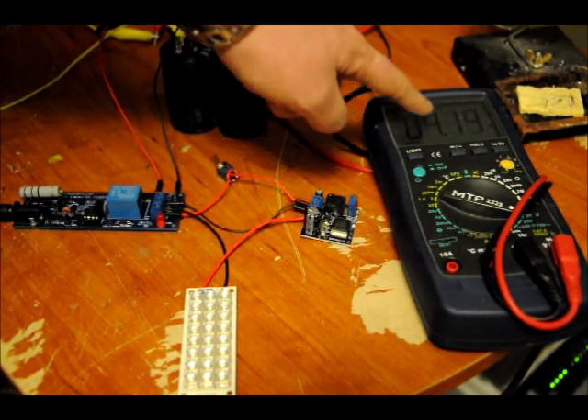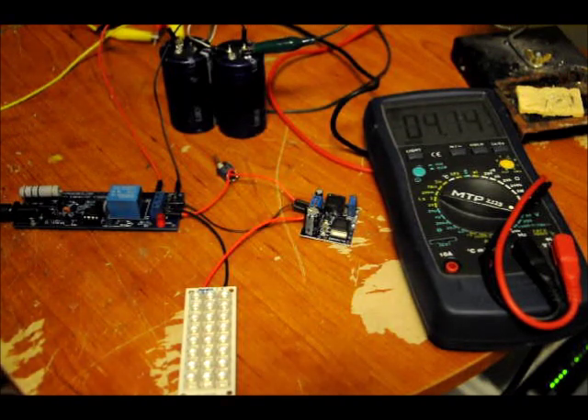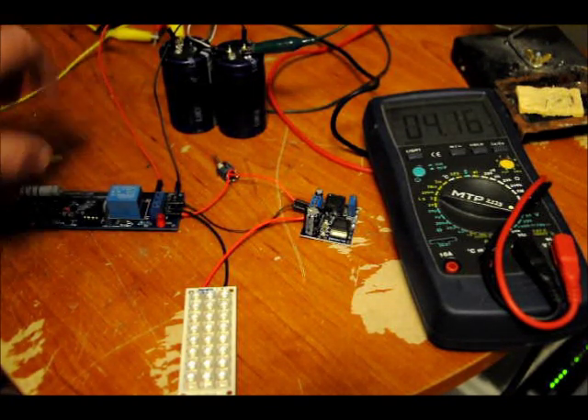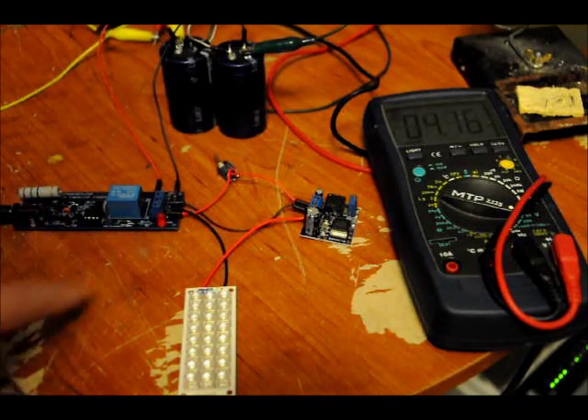It's slowly charging at about a millivolt a second, maybe a little bit faster. And once that gets up to roughly 5.3 volts — around 5.2 to 5.3 volts — the charge relay will turn off, and this LED will continue to blink.